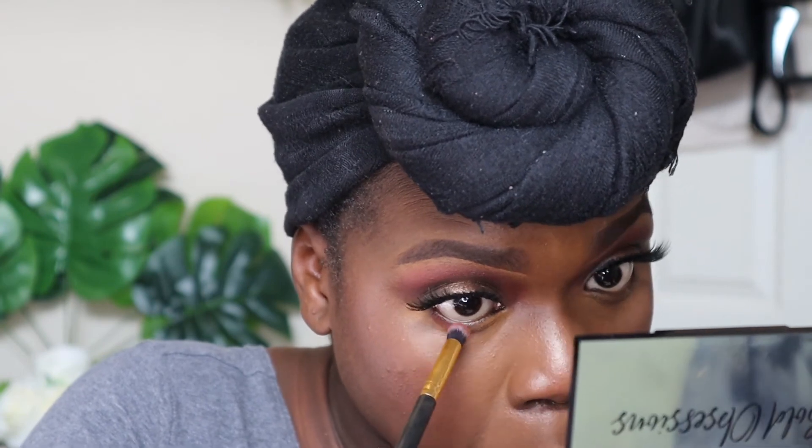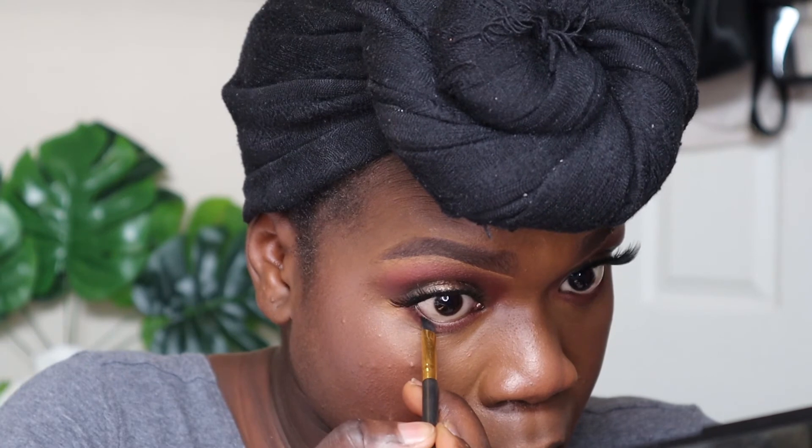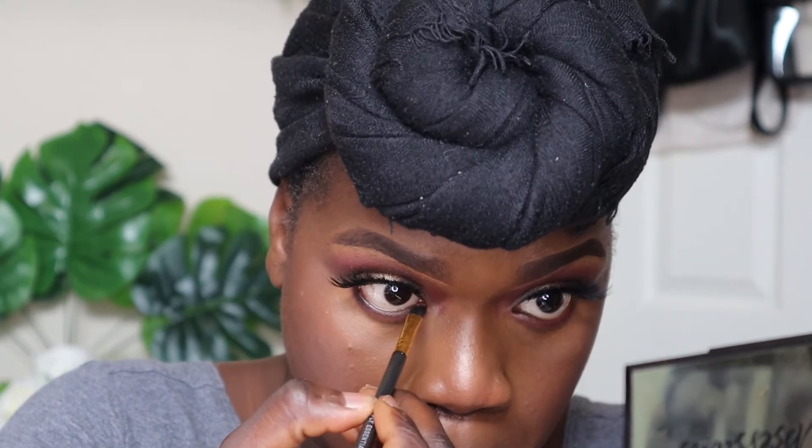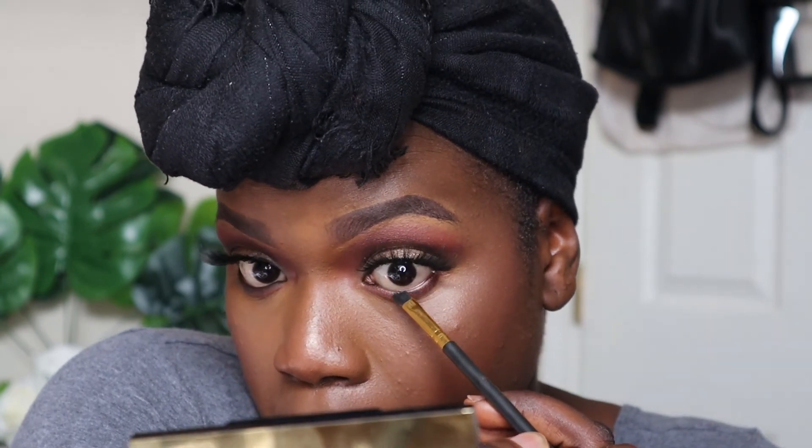I finished the rest of my eyeshadow look — I used the red that I put in the crease underneath the lash line as well. Then I tight lined using the black eyeshadow. I didn't have any black eyeliner crayon so I had to use the powder. I think this would have looked better with eyeliner, so maybe next time I'll purchase one. I blended it out to make sure everything looked nicely smoked out.